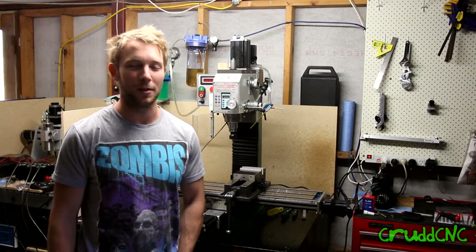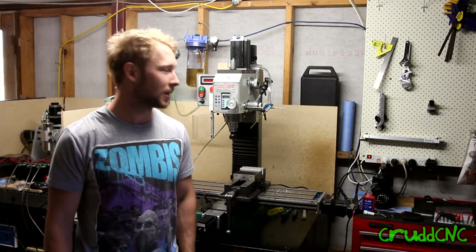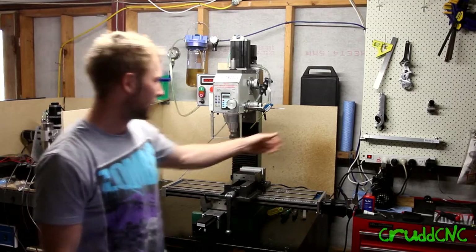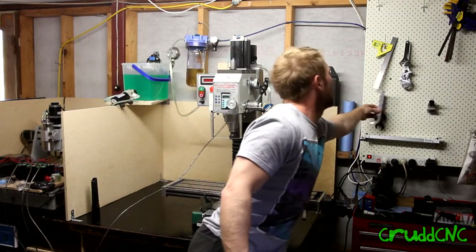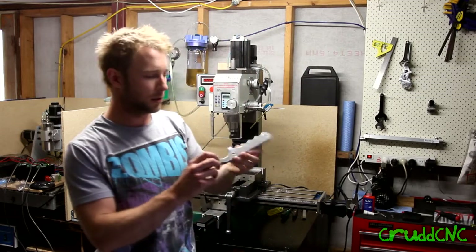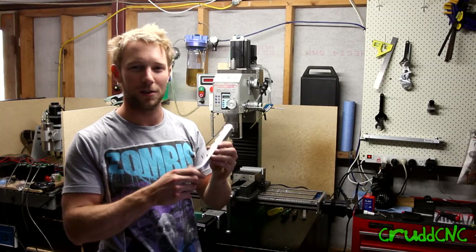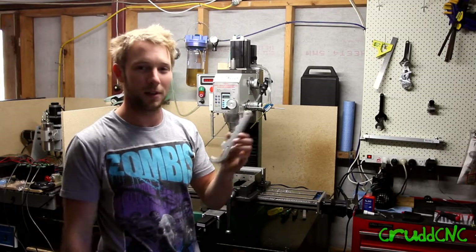It was relatively quiet as well. It could do with a belt upgrade, but I'm stoked with it. I'll show you what I made — it was one of those Hoss's spindle spanners, to stop the spindle turning while you tighten the drawbar. So thanks Hoss for the design.